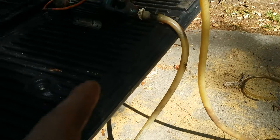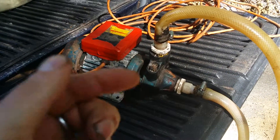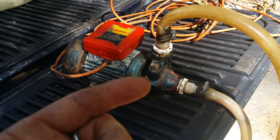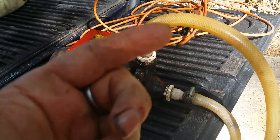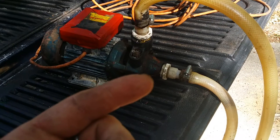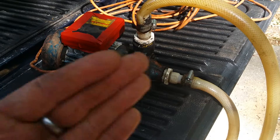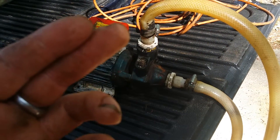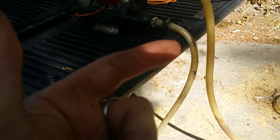This check valve on the end is important because this is not a self-priming pump — it's a centrifugal pump. Basically there's a disc, almost like a fan on the inside, that spins and slings the fluid outward, raising the pressure, and then this tap off gets that higher pressure. It won't provide enough suction to feed itself — you have to have fluid inside the impeller before it'll work.